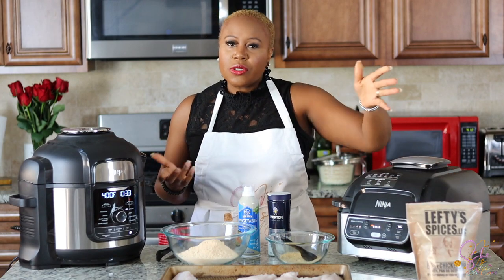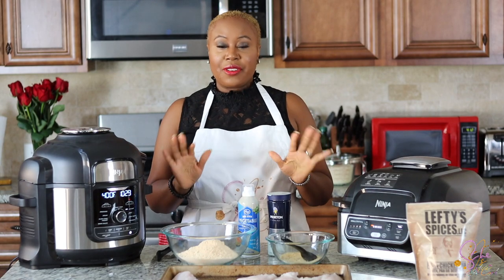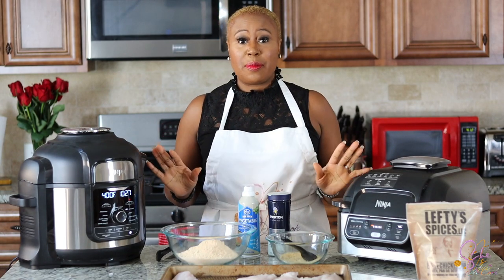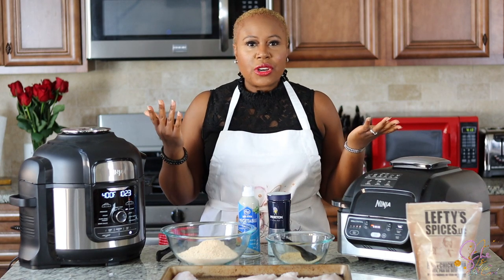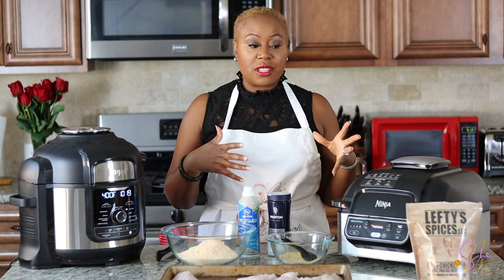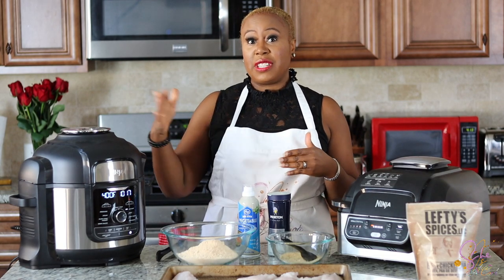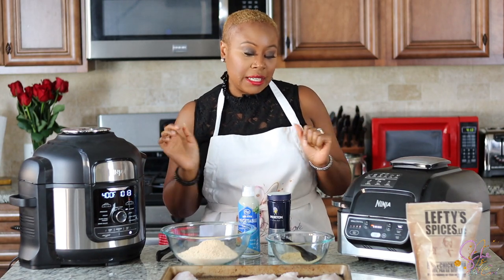I don't normally use it on my chicken — I like to make my own mix for chicken — but for this catfish it's really simple. I got it from Kroger, and it is not at every single Kroger around me, but it's really good to the point that I actually drove about 15 minutes longer just to go get it. That should tell you something.